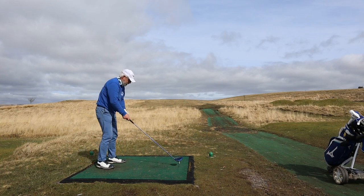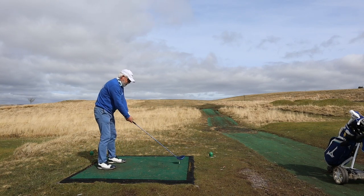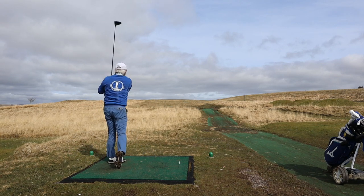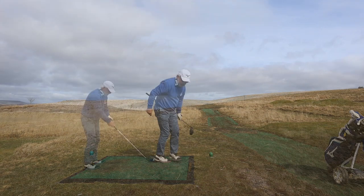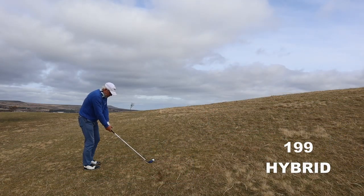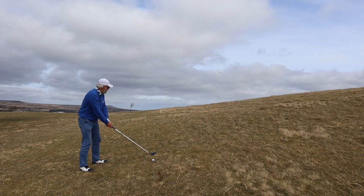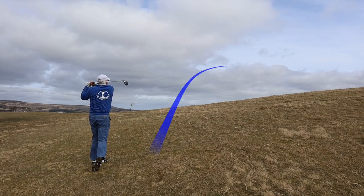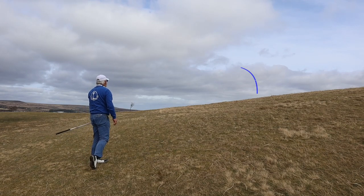That drive has gone absolutely nowhere. I'm not entirely sure what I'm doing - but did I ever know what I was doing? I've walked forward about 70 yards to get a view of the green, and then I've come back and kind of forgotten what part of the hill I'm supposed to be aiming at. So this is wrong. Very wrong.